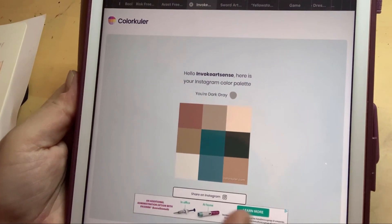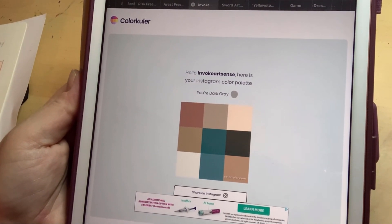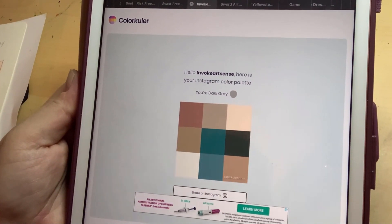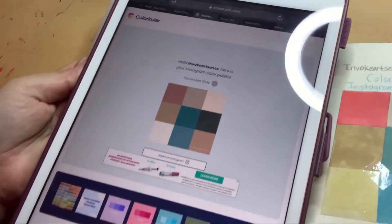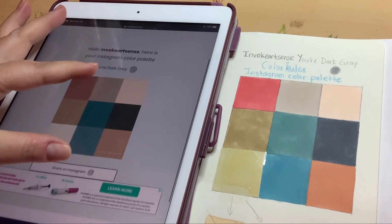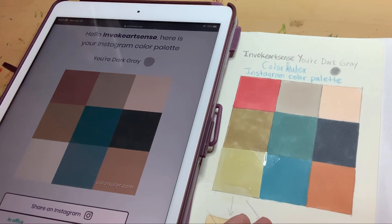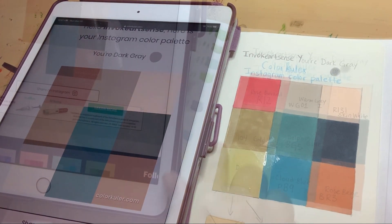It pulled up 'dark gray' for me, so I am dark gray. I have nine colors that I'm going to be using with my markers to do a drawing. Casey Golden did a digital drawing, but I feel that I can get the same results using markers. So let's get started looking at my palette — here is the Instagram palette, and here are the markers I chose that look similar to it.